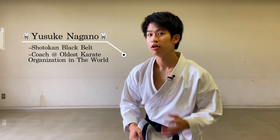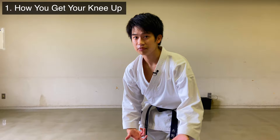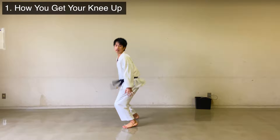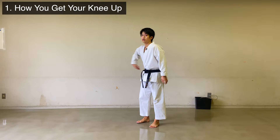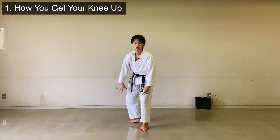The first one is how you get your knee up. A bad example is you go like this — you get your heel close to your hips. This way your body is going to fall forward and you're not going to be able to jump high. So avoid using your muscle from the knee down and make sure you use your whole leg to jump, just like a frog.